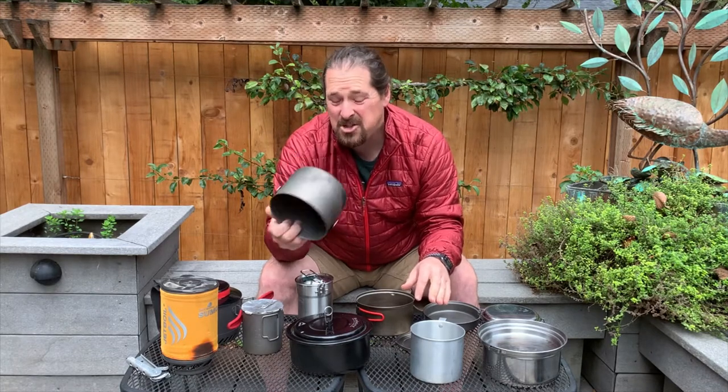Some of these pots — like this cook pot — cost me about 70 bucks, so not cheap at all. Whereas you can get stainless steel for 40 to 50 bucks. Aluminum, you can sometimes find it for 10 bucks — so you can get really, really cheap stuff there.